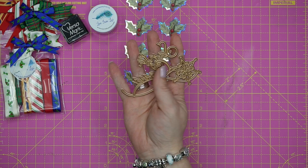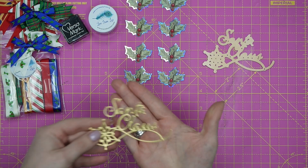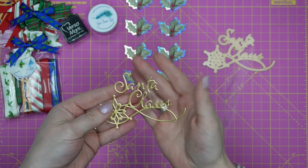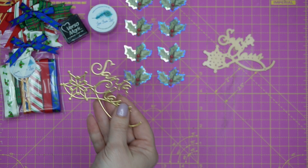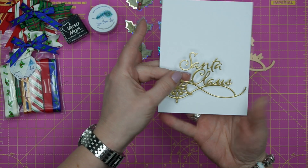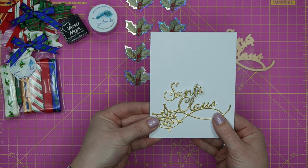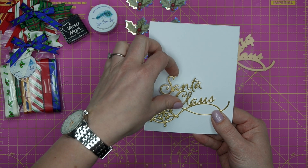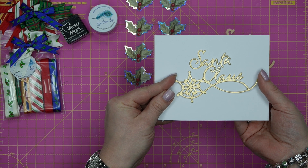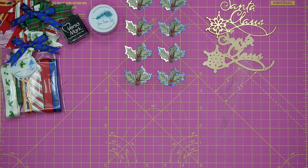Here's the Santa Claus die cut from some gold matte mirror, shown against a card front to give you some perspective — it's really lovely and big, a real centrepiece. It's perfect if you wanted to do a landscape card with very little effort. The Santa Claus die is a real showstopper.